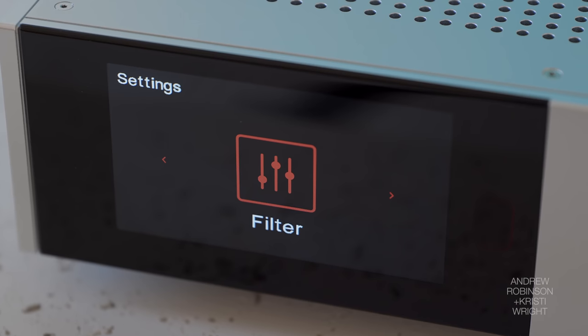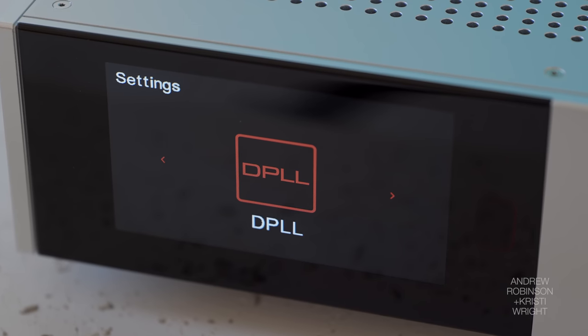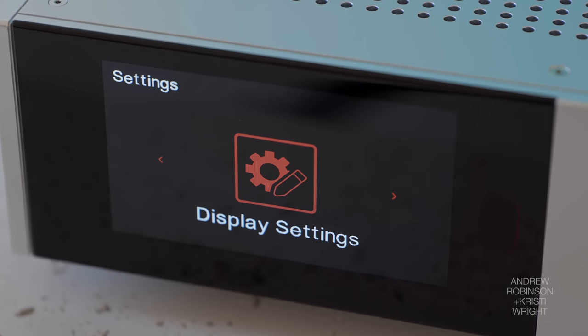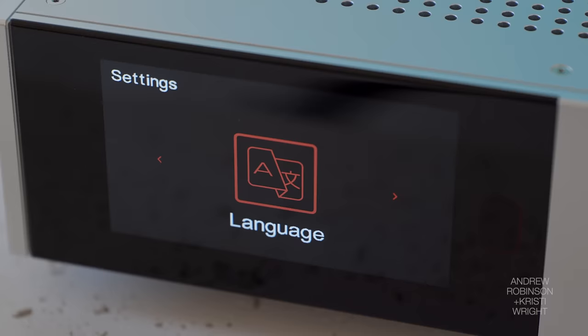Despite the Omnia and the 9000A having the exact same display, the fact that the 9000A has that thick piece of acrylic in front of it — where the Omnia just has the natural screen surface of the LCD — that little bit of gloss helps a lot.